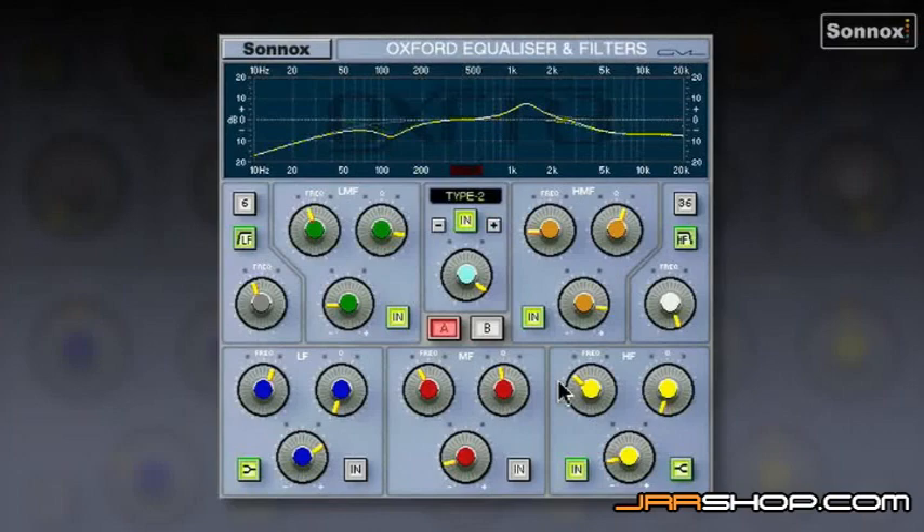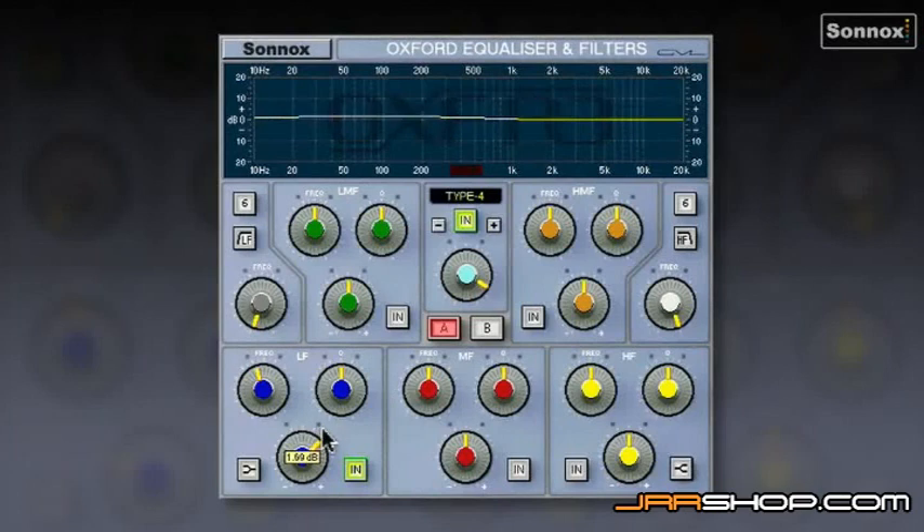Let's have a look at the Oxford EQ as a mastering EQ. Type 4 is the best for mastering because it has a very wide Q. I'm going to play a stereo mix. First, I'll use the LF section to boost a little bit as a parametric around 70-80 Hz. I'll also roll off the real sub to clean it up using 18 dB per octave — we don't need anything down there. That gives a nice lift while rolling off the inaudible sub rumbles.